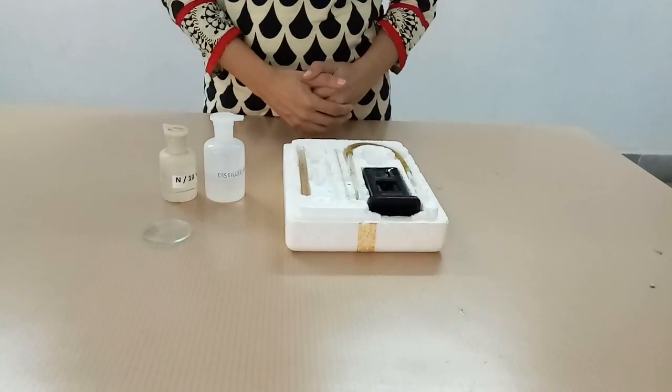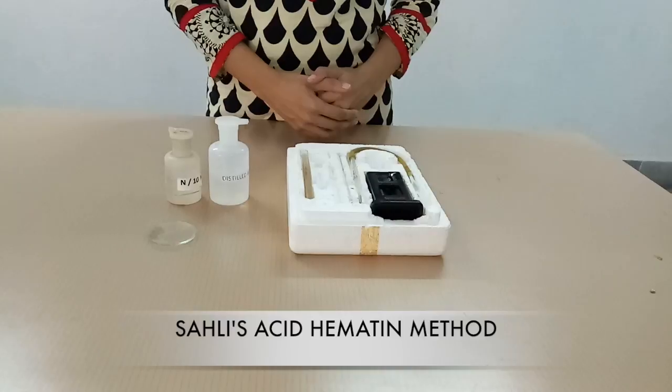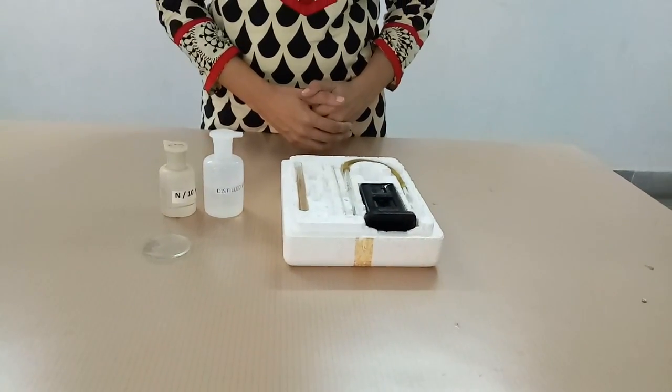Hello everyone, today we will discuss about Estimation of Hemoglobin by Saheli's Acid Hematin Method. Apparatus: